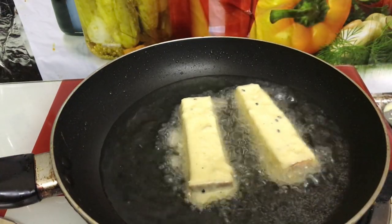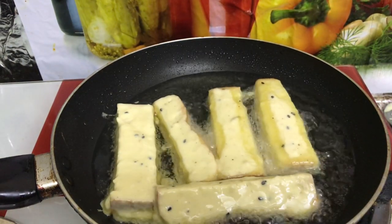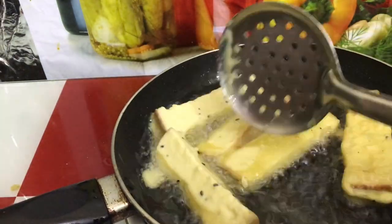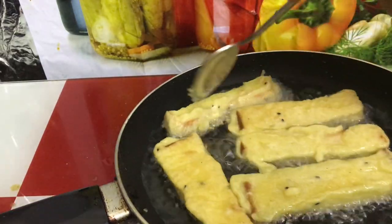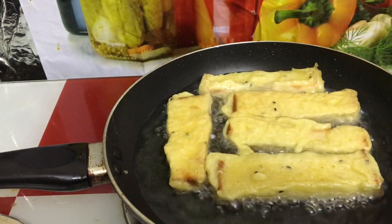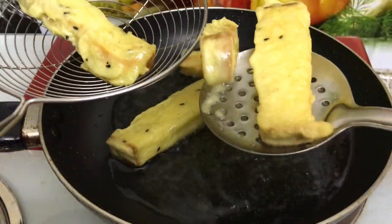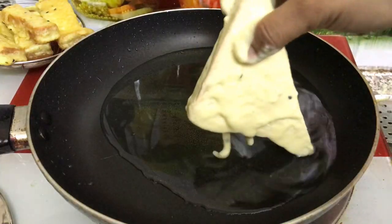Let's fry it. I am going to fry it. Let's try it in a triangle shape.